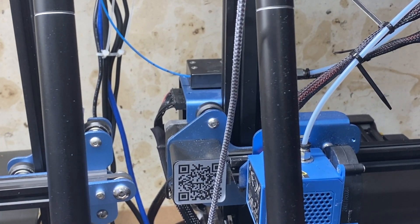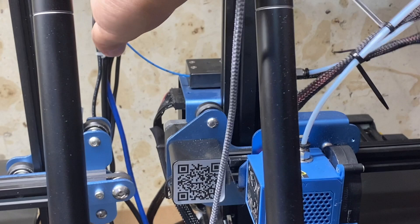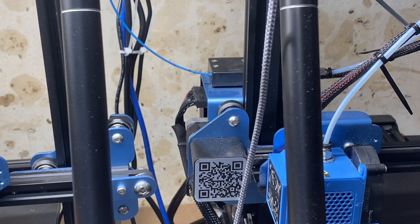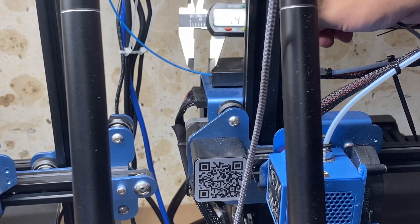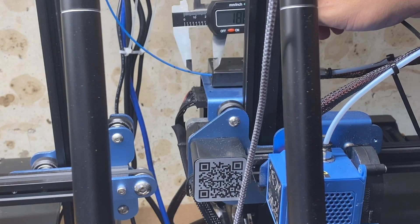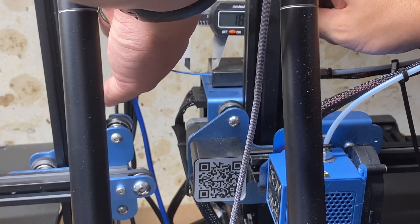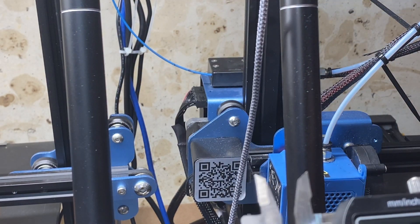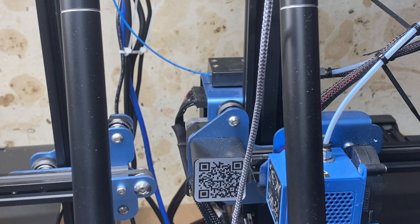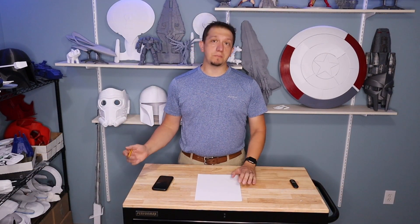As you can see, my extruder rate is not where it should be. We need to measure how short we came up. According to the measurement, we came up roughly 18.9 millimeters short.